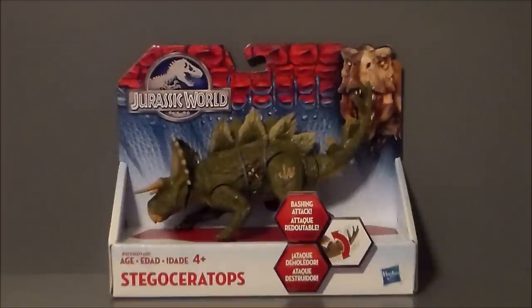Hey guys, Ultramaximus back with another toy review. Today we're taking a look at a Jurassic World figure, and it's the Stegoceratops.